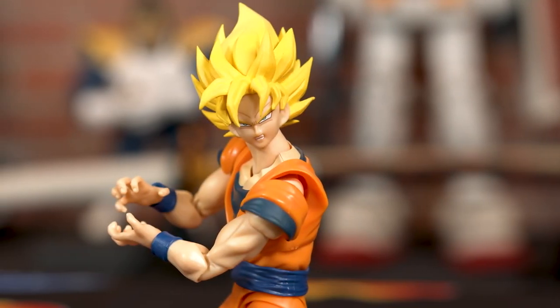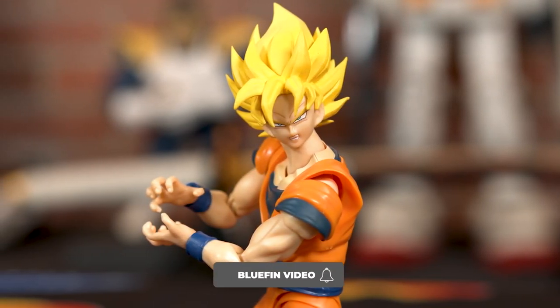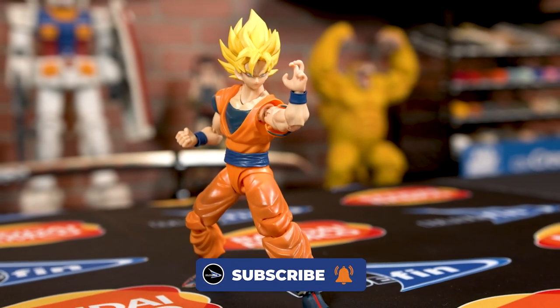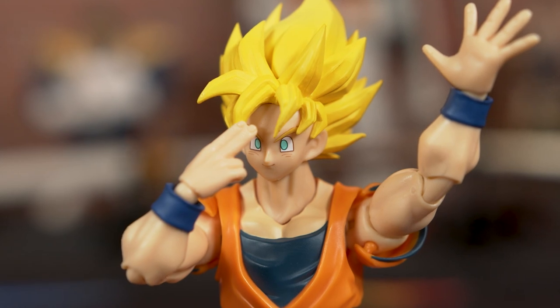Super poseable, super durable, and not only that but you can swap out all the different accessories to really make this character look like that specific moment from your favorite anime or TV show.